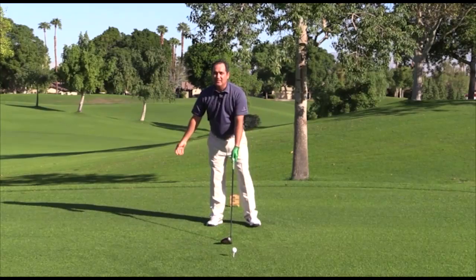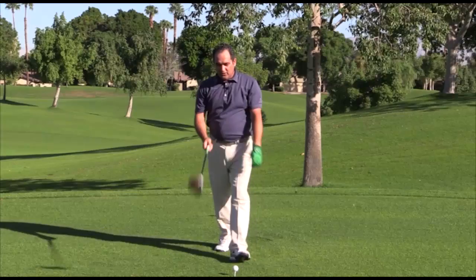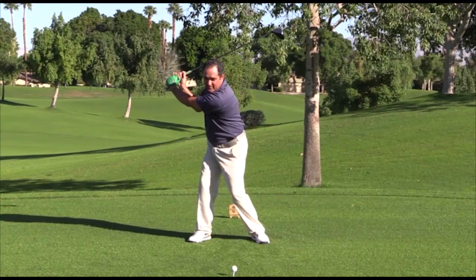To increase my power, I need to successfully transfer all that weight that's loaded up on the right side to my left side. When I finish, all my weight is on that forward foot. With some amateurs, what happens is they get all their weight loaded on that right side and rather than successfully getting it to the front side,